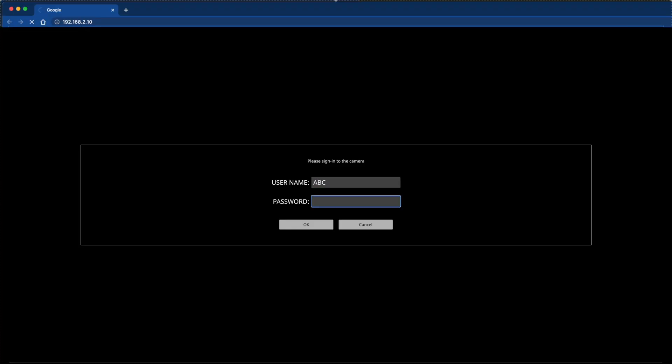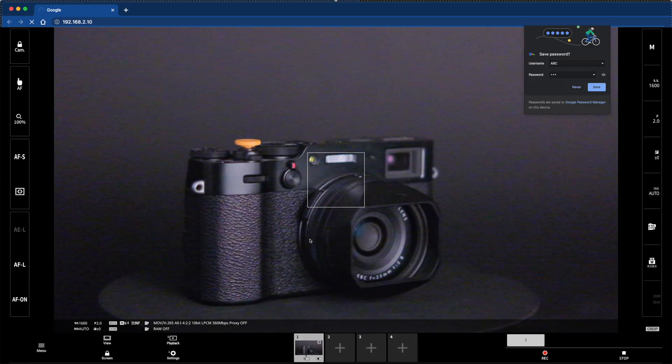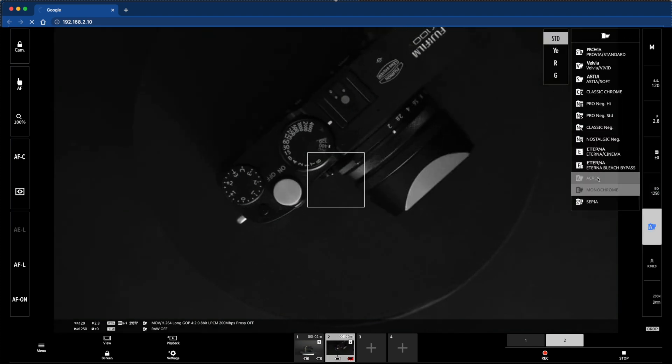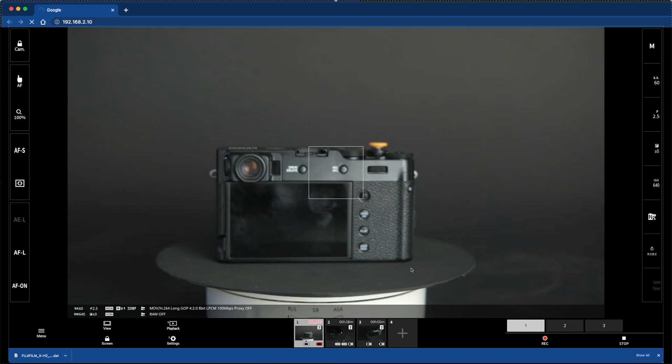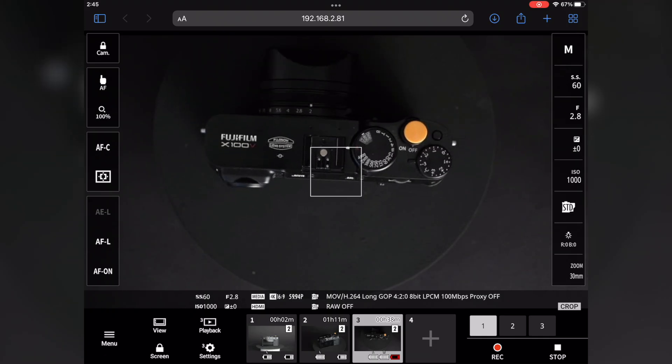Enter the login information you created earlier to connect to the camera. You will now be presented with the Remote Recording Display where you can adjust camera settings, connect additional cameras, and start and stop video recording. The display layout varies with the size of the computer or tablet screen among other factors.